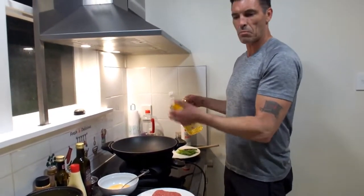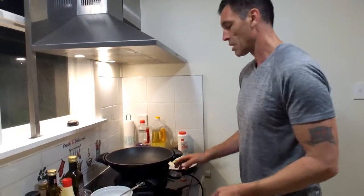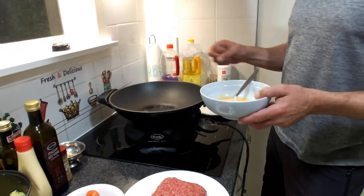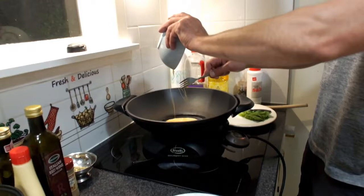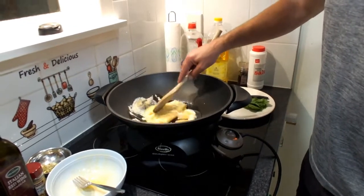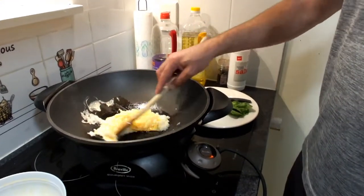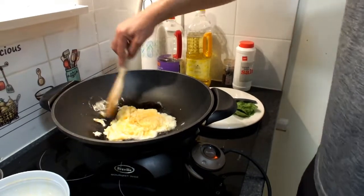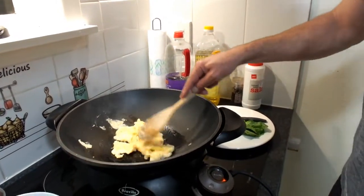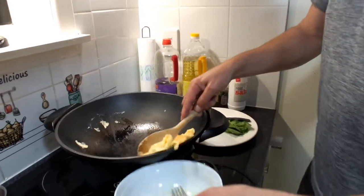Get a nice big hot pan — I've got a plug-in wok which gives better heat, but a large frying pan on induction or gas is fine. First thing: beaten egg with a little salt and pepper. Wait for the oil to get hot, then put the egg in. Turn it until you get a cooked pancake on both sides, then take it out.